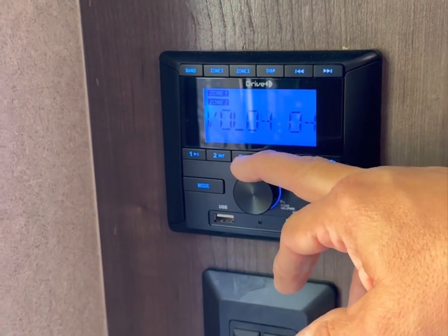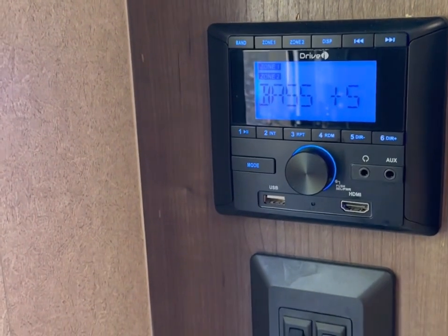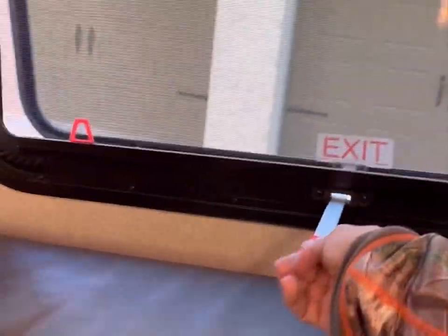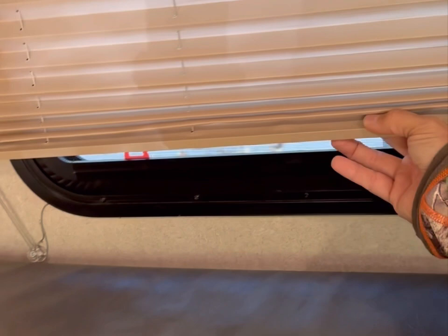Here's the radio — it plays both outside and inside. No issues with it; it's Bluetooth as well and has USB and HDMI ports. There are more USB ports over here and an electrical outlet. The windows work great — no issues with the function of anything. Everything works exactly as new. It's really in fantastic condition and I don't think there's anything missing that doesn't function properly.